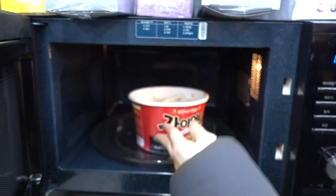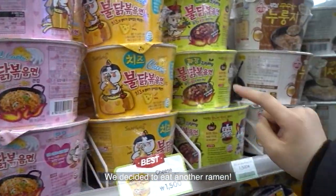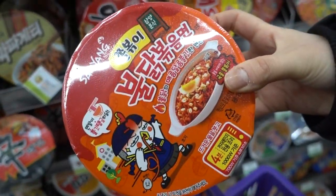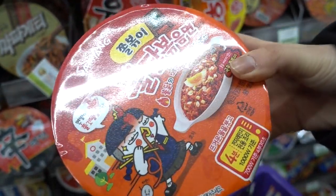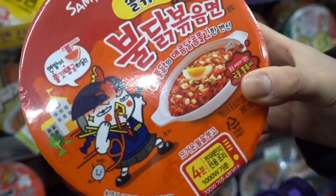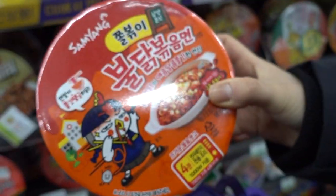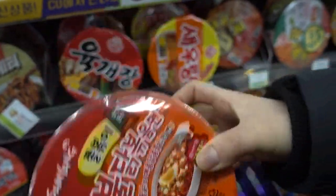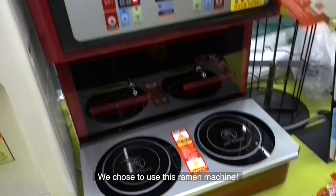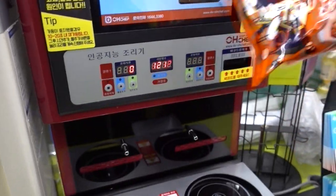Good, 30 seconds. There's some series of 불닭볶음면. We will buy spicy 불닭볶음면. And this is a new version of 불닭볶음면. So we will buy this one. We will use the ramen machine and make some 불닭볶음면 here.